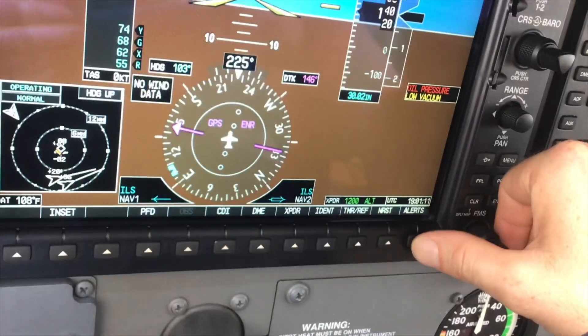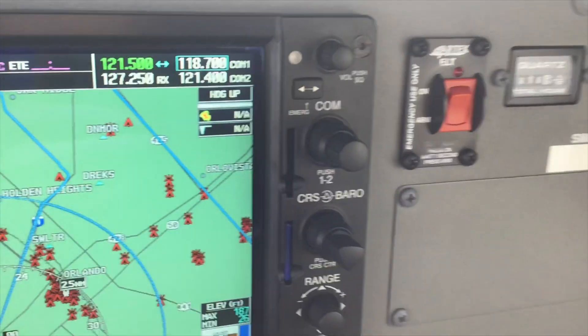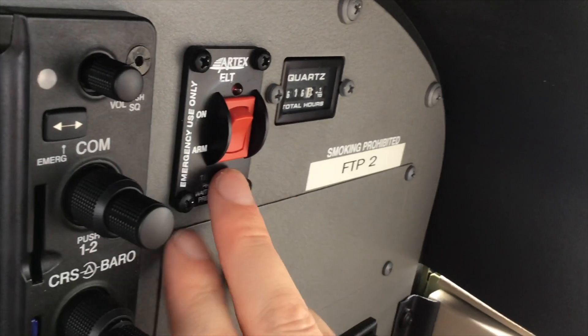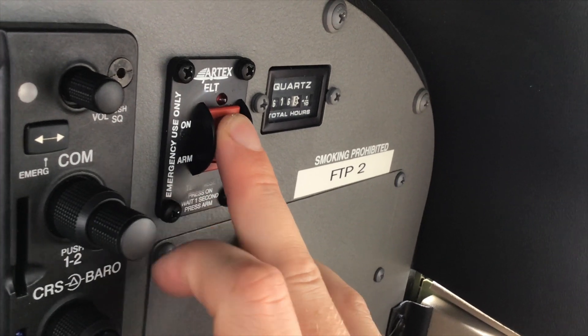Then we'll turn off the enunciator, and next we're going to come over to the ELT switch and go from arm to on. We should hear it turn on at that point.